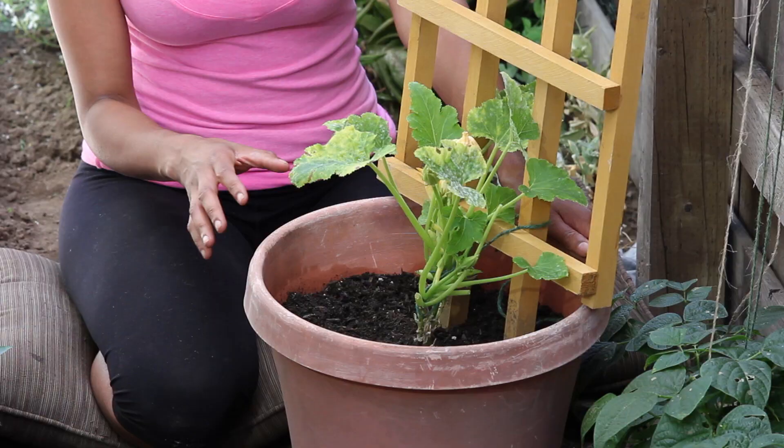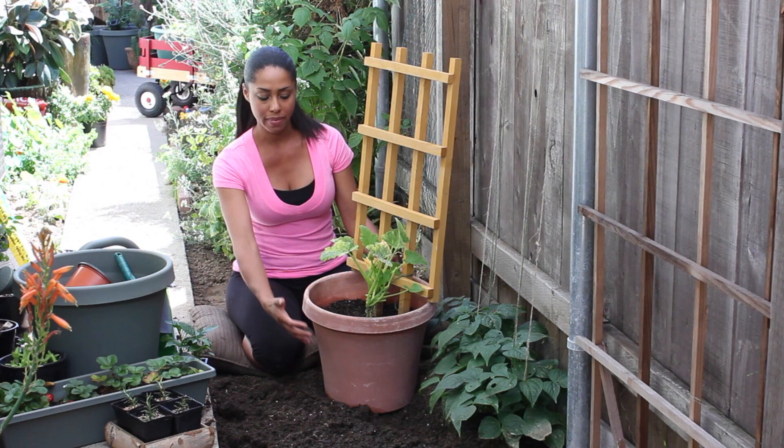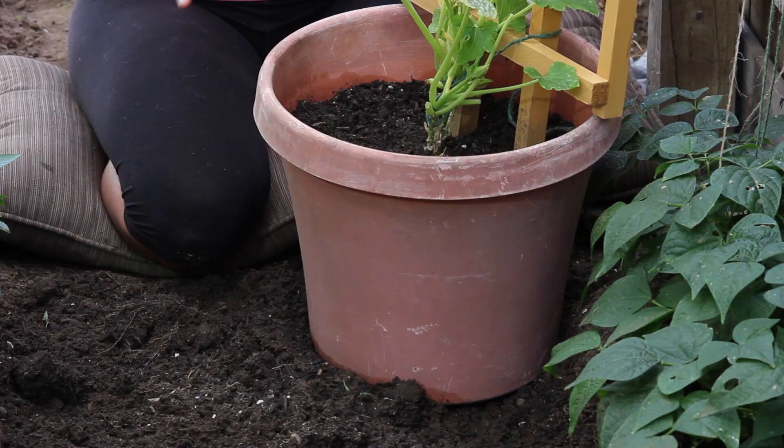Zucchini is a warm weather plant, and you want to make sure that there's no chance of frost before you start to plant it. You can either put it in a pot like I have this one here, or you can put it directly in the ground in your garden.